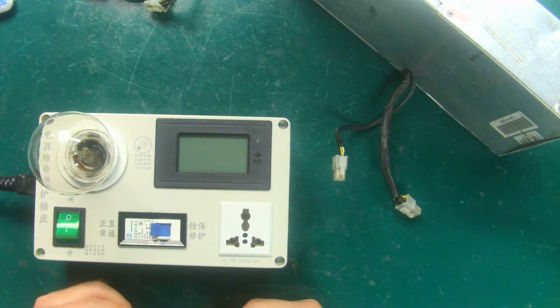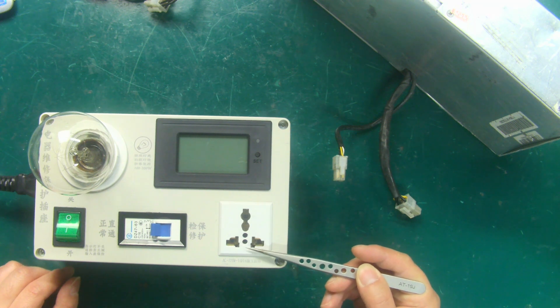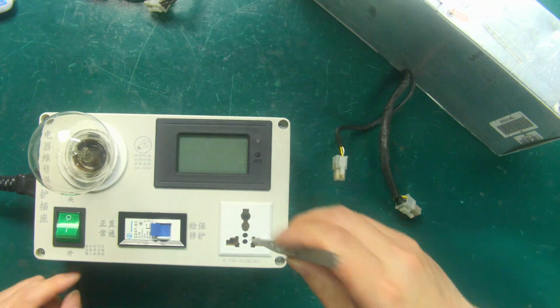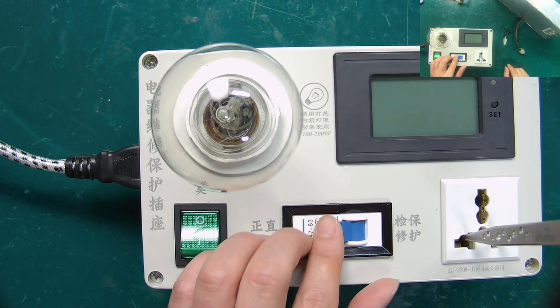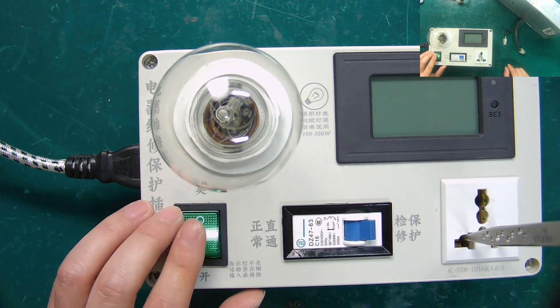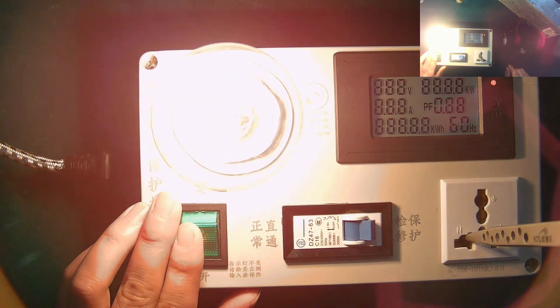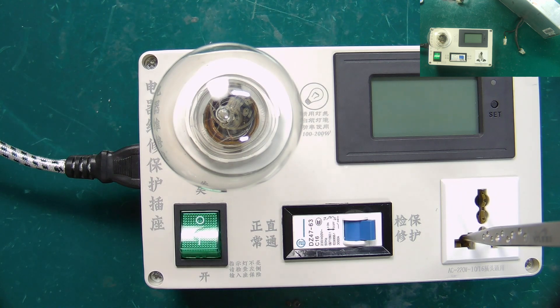Since there is no faulty PSU now, we use tweezers to short the neutral and live wires of the outlet, and watch how the bulb reacts. We need to turn the air switch to the inspection protection mode, and then turn on the switch of the inspection protector. We see that the bulb is always on, and the brightness is very high, indicating that this is the state of the power short circuit.